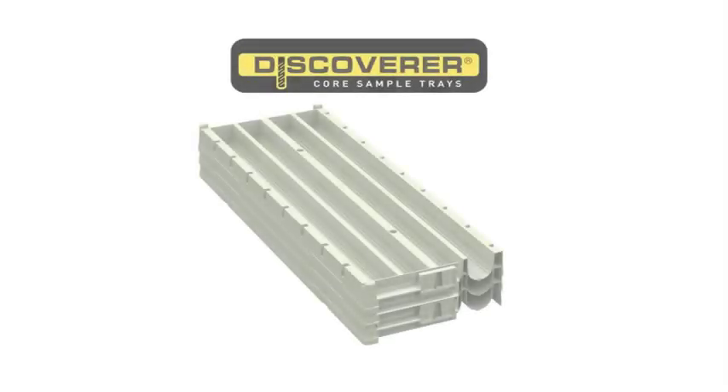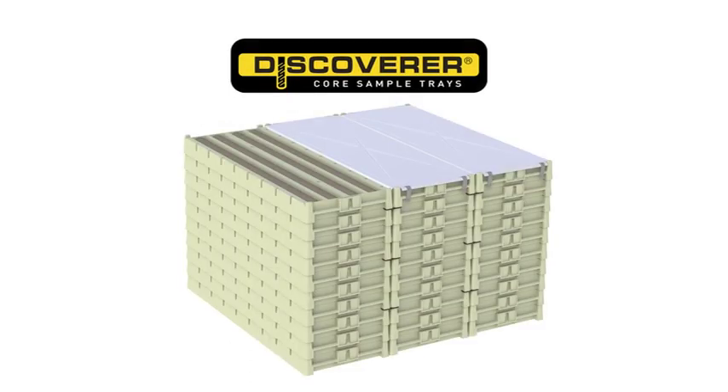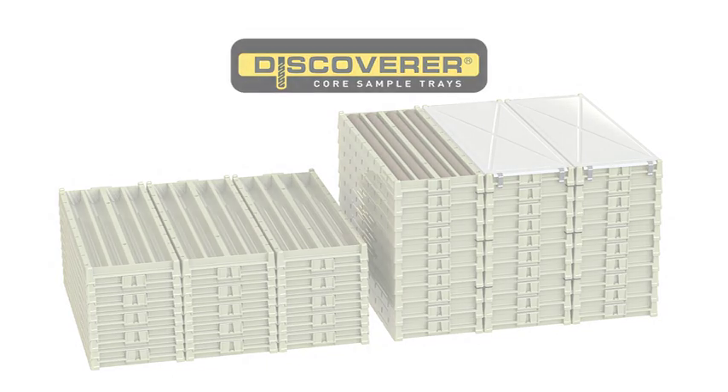The Discoverer is the world's leading core tray — the world's first core tray to truly nest and stack. This unique design saves companies thousands of dollars whilst providing the safest and longest lasting core storage option in the industry.